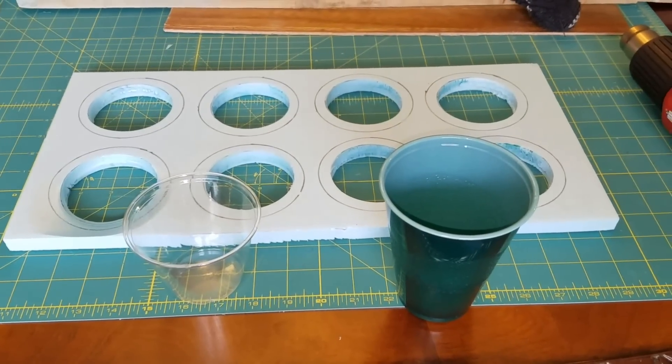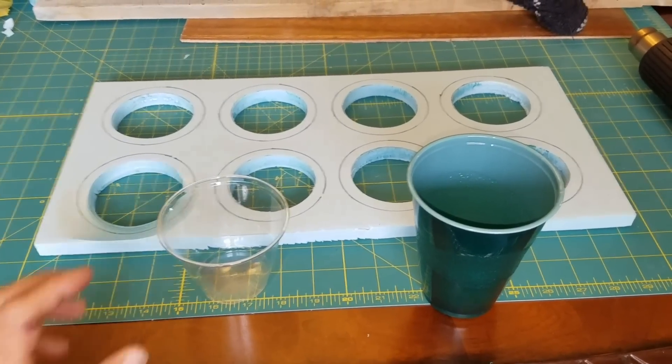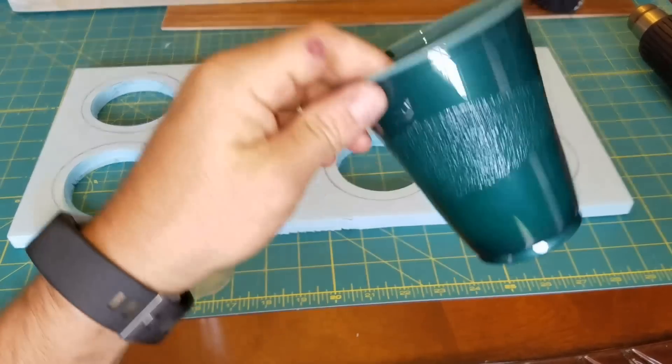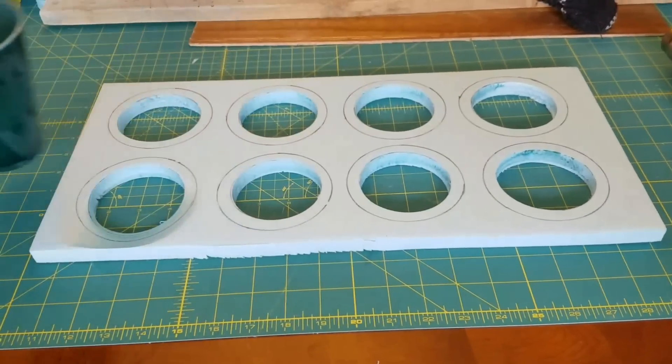I'm trying to complete this project mostly from materials I have laying around the house. I took some extra styrofoam insulation board from the garage, and it was a toss-up between clear punch glasses or solo cups to use as homemade grow pots or net pots.